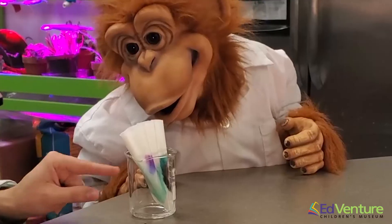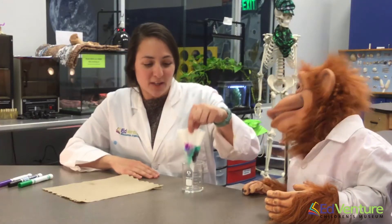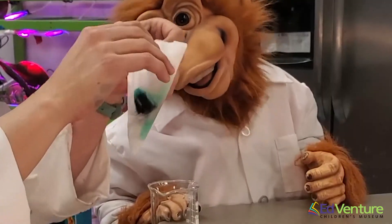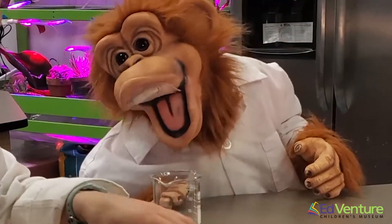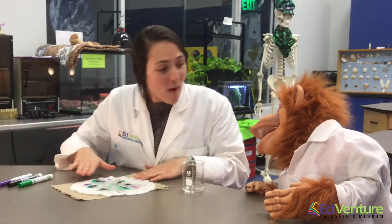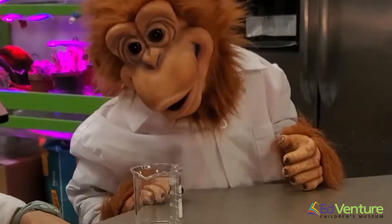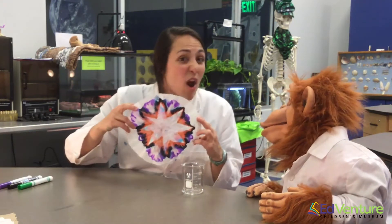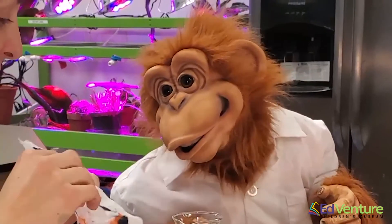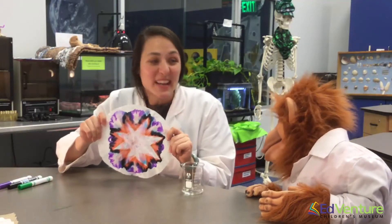So once we've watched our water filter all the way to the top, we can pull out our coffee filter, shake it a little bit! We're gonna lay it out, carefully open it up, and look at our beautiful colors! Wow, that's gorgeous — it's beautiful! So we're gonna let this one dry for a few minutes. Now I have one that we let dry a few minutes ago. We see so many different colors, thanks to chromatography — our separation of mixtures!